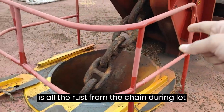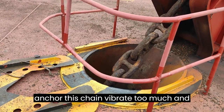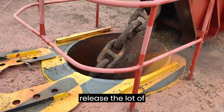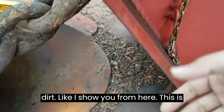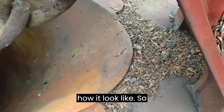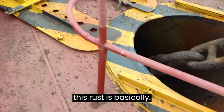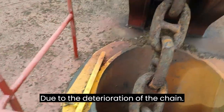You can see the dirt particles around — this is all the rust from the chain during let go. When we let go the anchor, the chain vibrates a lot and releases a lot of dirt. This rust is basically due to the deterioration of the chain.